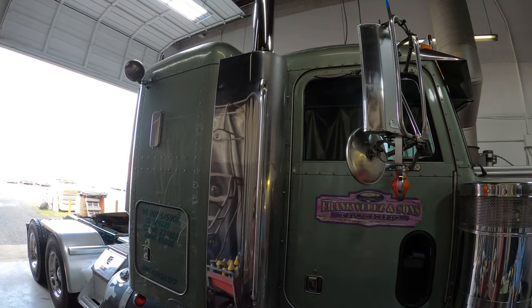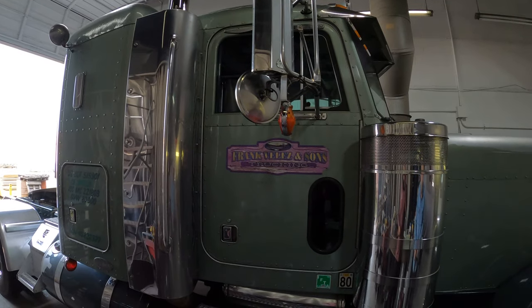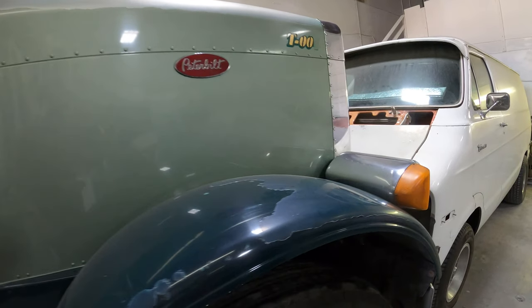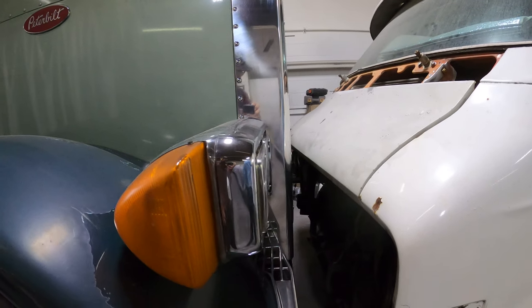Hey guys, Joe here with another shop series episode. Today we are working on a Peterbilt 379 semi truck. We are color matching the hood, the roof, the cap of the sleeper, along with painting the fenders and the tanks a darker green. We are fully packed here at the shop, so first we'll move around some cars and then we'll get started.